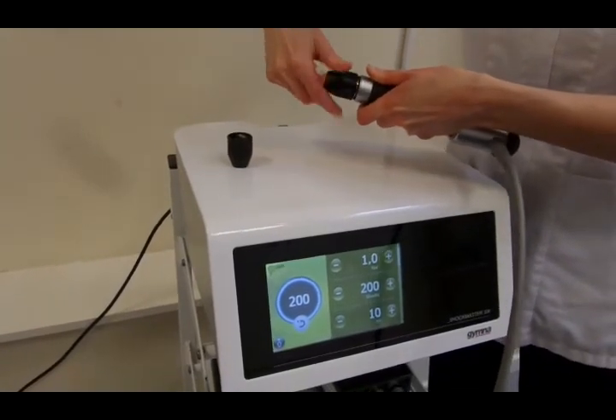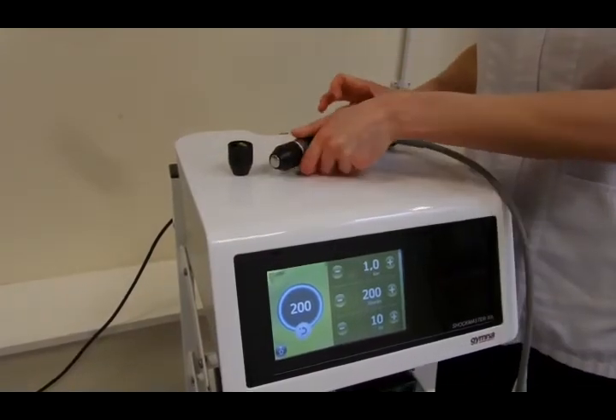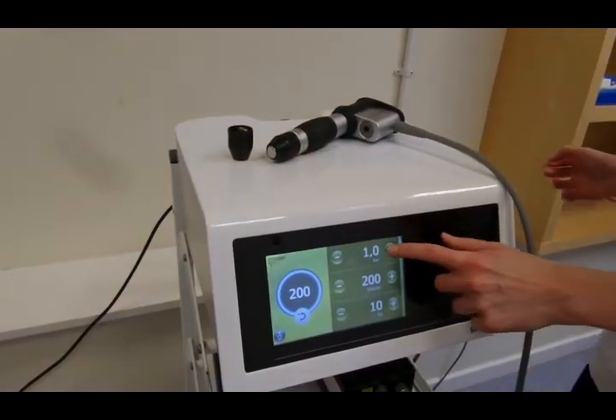We'll change the head here to the 15mm convex head rather than the concave head. The convex head is the silver head; the concave head is the copper coloured head.